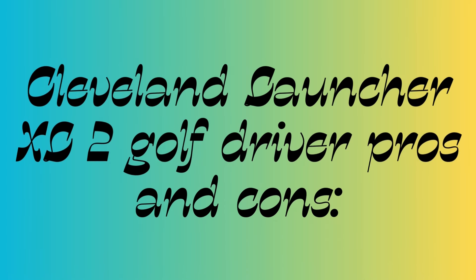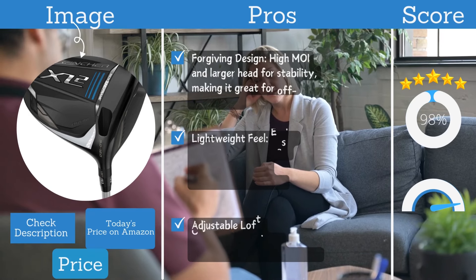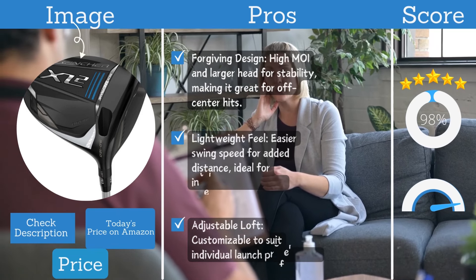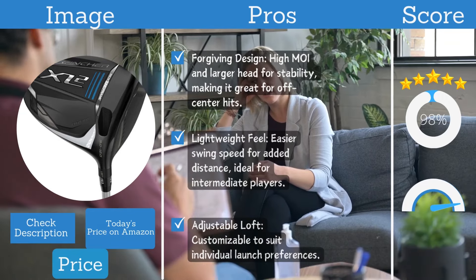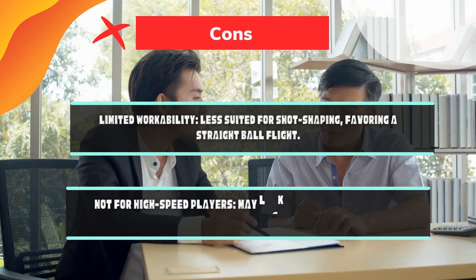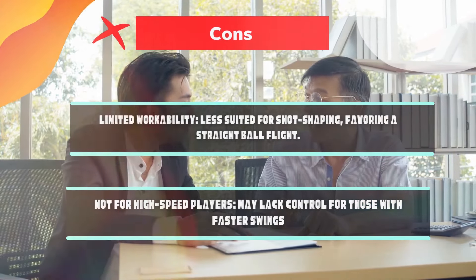Cleveland Launcher XL2 pros and cons. Pros: forgiving design with high MOI and a larger head for stability, making it great for off-center hits; lightweight feel and easier swing speed for added distance, ideal for intermediate players; adjustable loft customizable to suit individual launch preferences. Cons: limited workability — less suited for shot shaping, favoring a straight ball flight; not ideal for high-speed players, as it may lack control for those with faster swings.